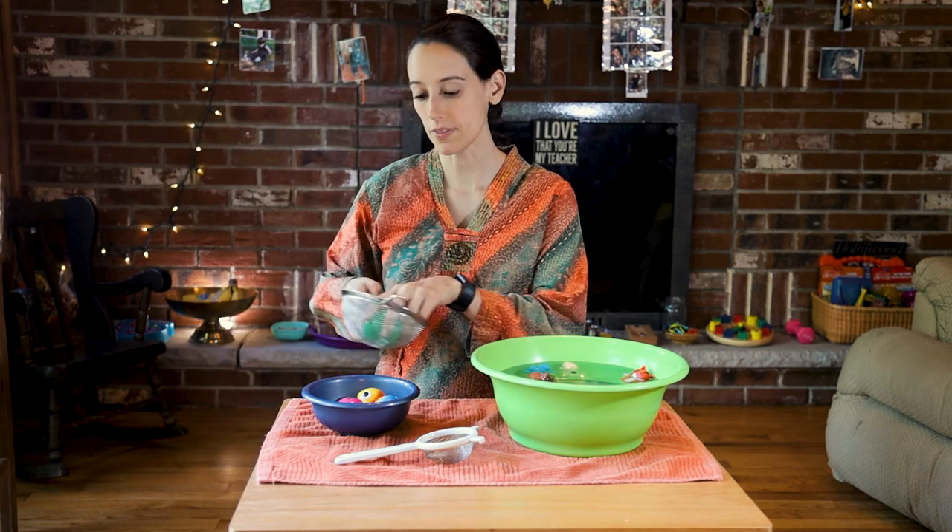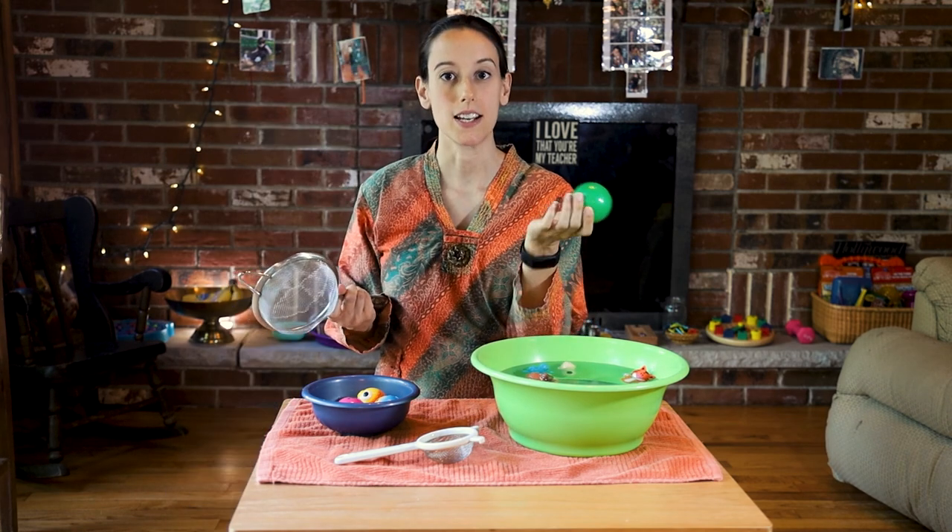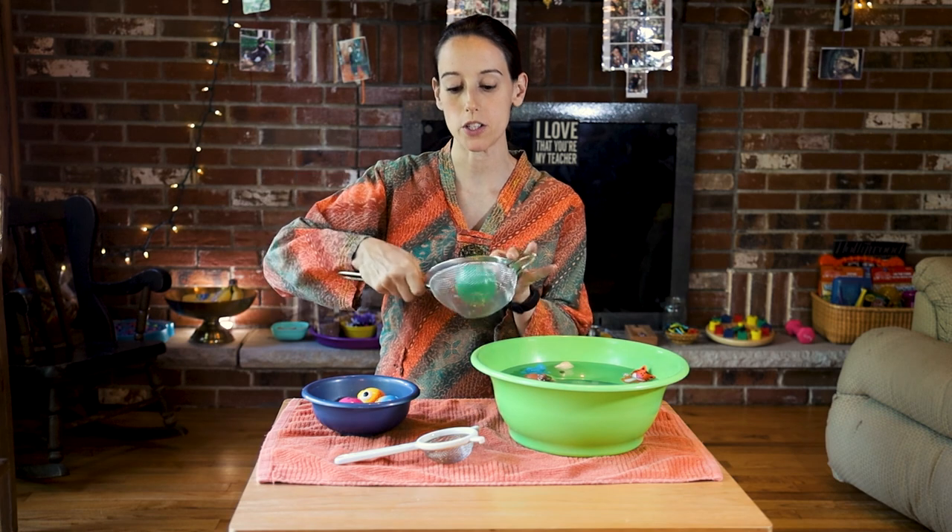An extension of this work that me and my son did: he has a kiddie pool and we put ball pit balls in it. He had fun taking the bigger strainer and scooping them out while saying the different colors and placing them in a larger empty bowl outside of the kiddie pool.